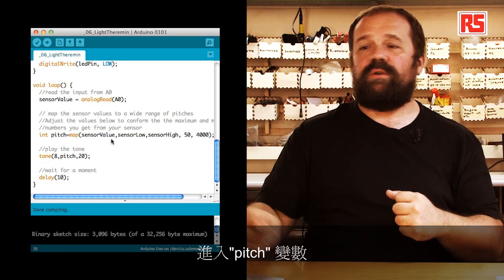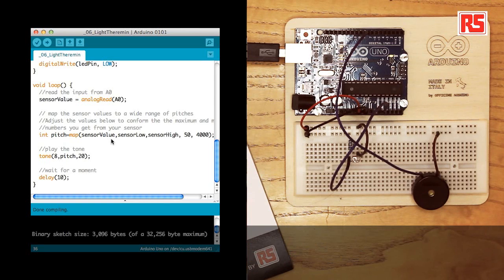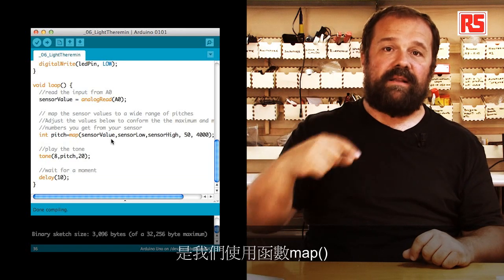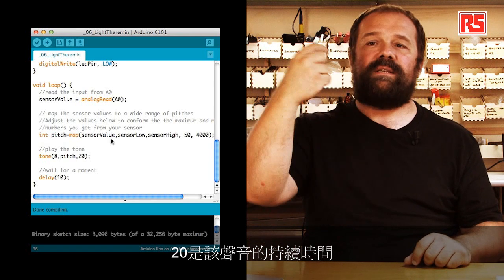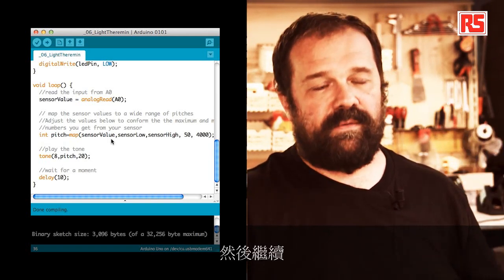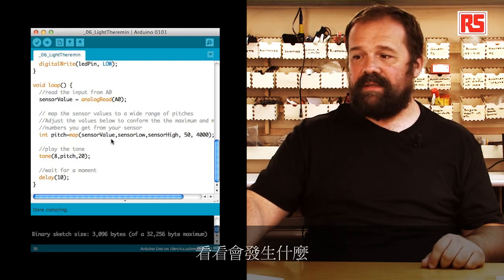The result of this calculation goes into the pitch variable. In the next line, tone plays a sound on the piezo speaker connected to pin 8, using the pitch value we calculated with map. The duration of this sound is 20 milliseconds. After the sound is produced, we delay for 10 milliseconds and then continue. Now let's upload the code onto the board and see what happens.